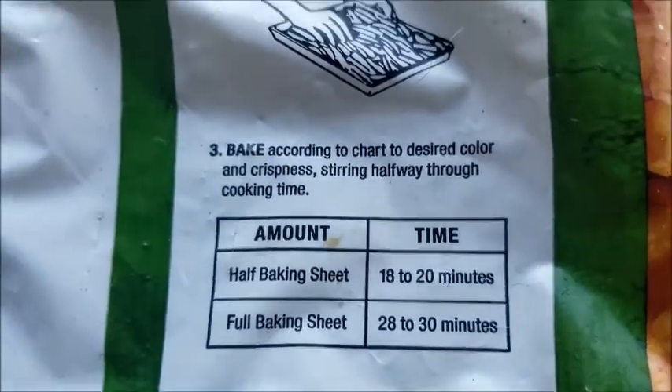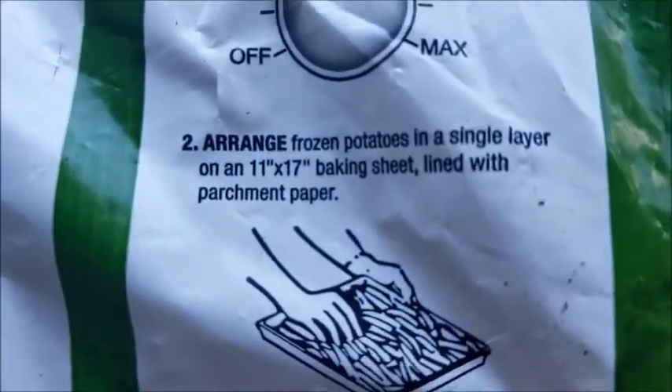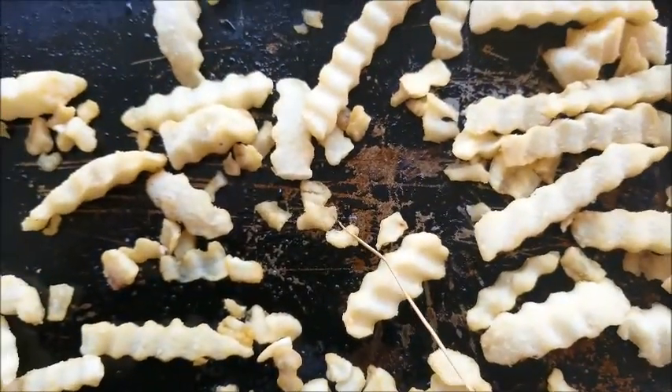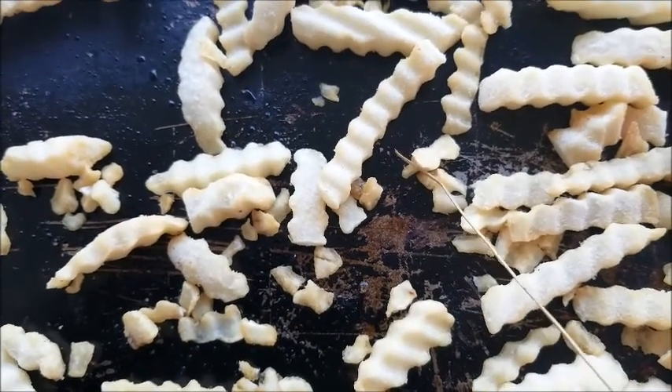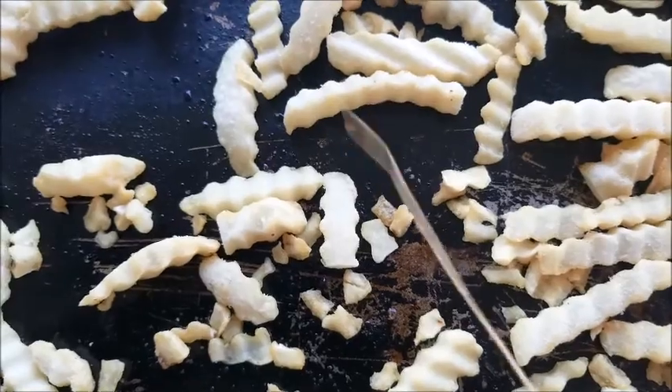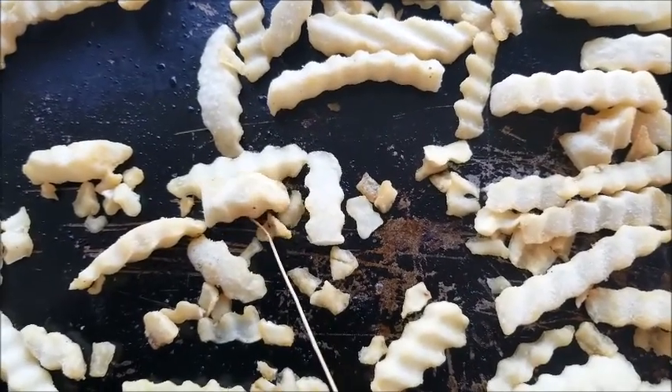Bake them 18 to 20 minutes. It says here, it says arrange — now how do you arrange these little old tiny ones? How long do you think it's going to take to cook that one? You think that one and that one and all of these are going to cook the same? I don't think so. Look how small they are.